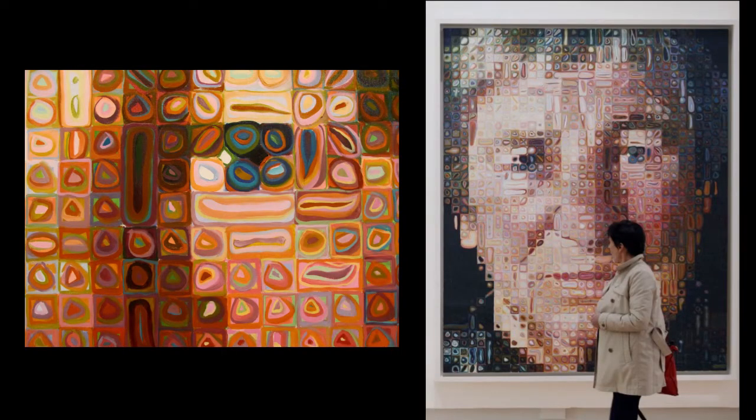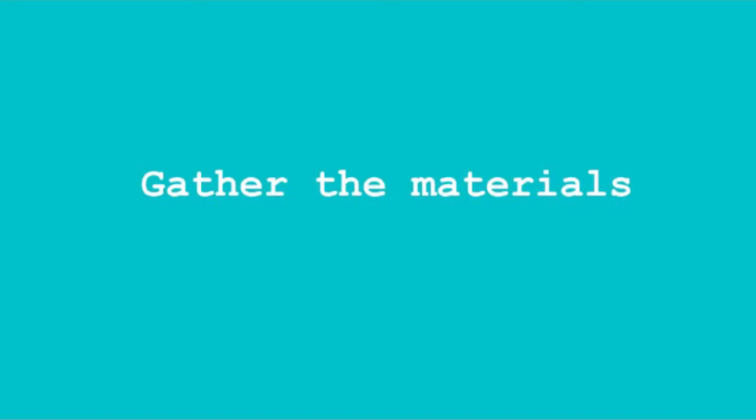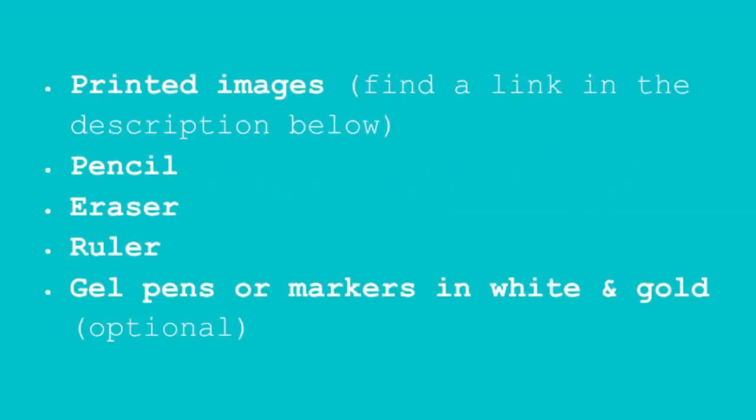One artist of our own time who uses a grid in this way is Chuck Close. For this project, you'll need printed images found in the link in the description below, a pencil, an eraser, a ruler, and for finishing touches, gel pens or markers in white and gold.